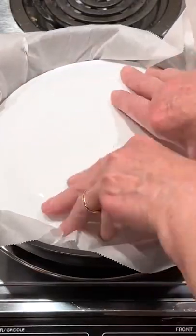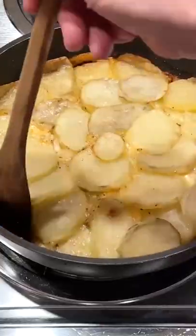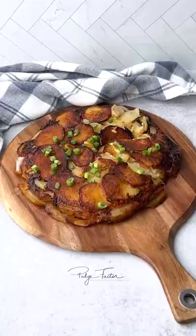Cook for 15 minutes. Press to compact the potatoes and bake at 400 degrees for 30 minutes. Loosen the edges and flip from the pan. Enjoy!